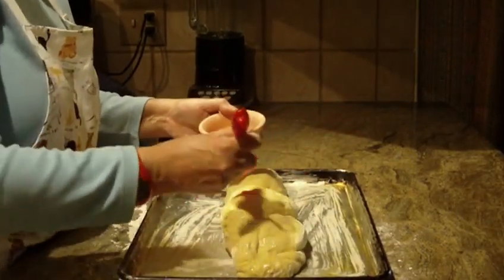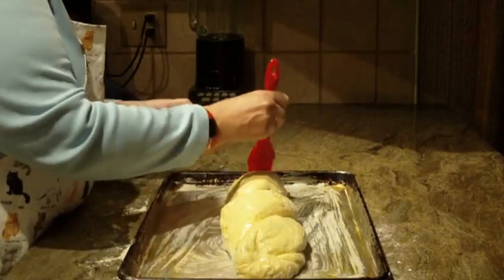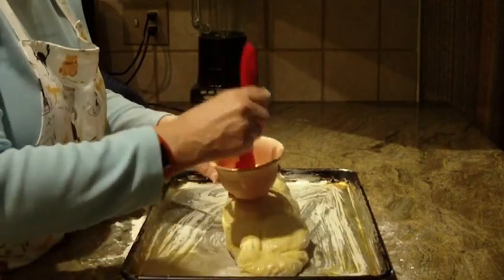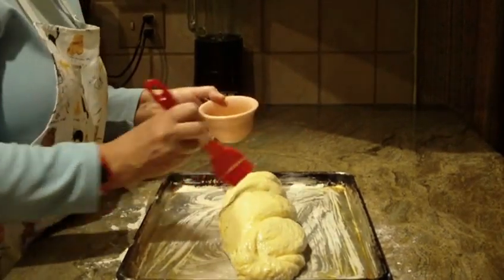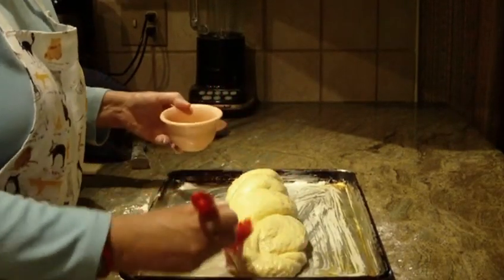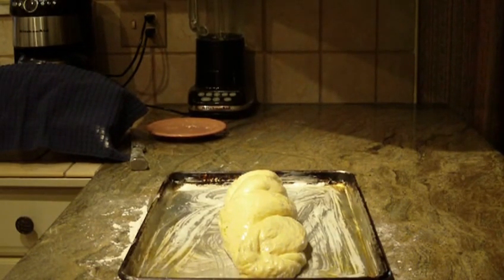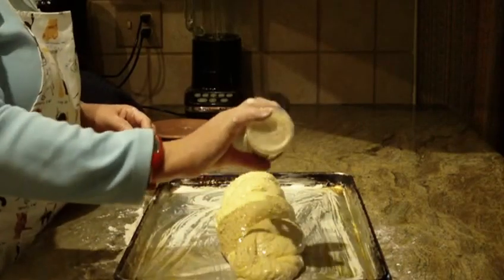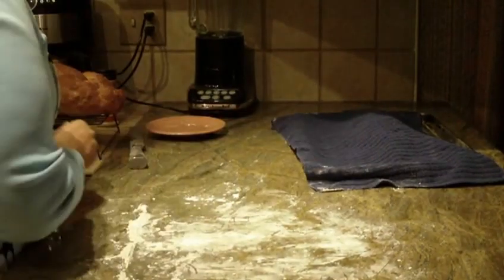You can put sesame seeds or poppy seeds on top, or just leave it plain. I'm going to sprinkle some sesame seeds all over it. Then keep it in a warm spot, cover it with the towel, and let it double in size again — usually about an hour.